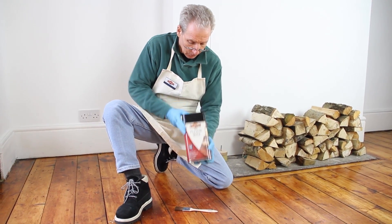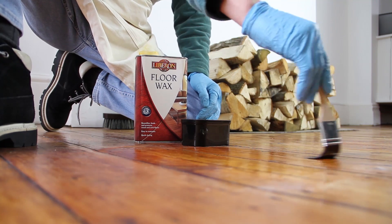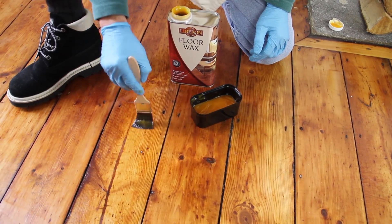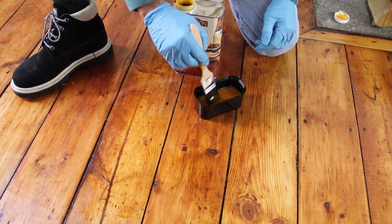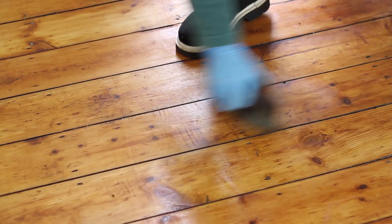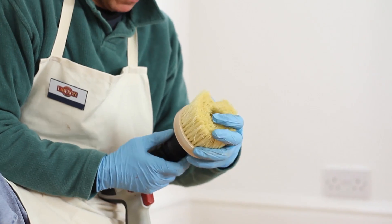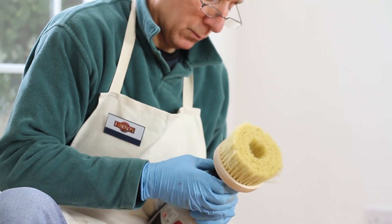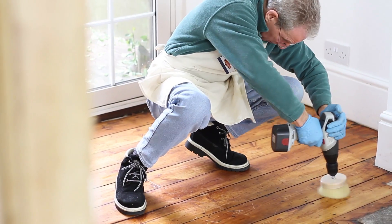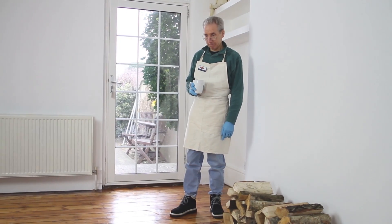Shake the tin of floor wax very well. Pour into the black cap and then, using a good quality natural bristled brush, apply a thin coat of floor wax in the direction of the grain. Allow the wax to soak in for around half an hour and then buff to a sheen using a cotton cloth or hand brush and lots of elbow grease. Or use a Liberon drill brush — this is a special brush with a drill attachment. Simply fit the brush to the drill and polish. When buffed to the desired sheen level, stand back and admire your work.